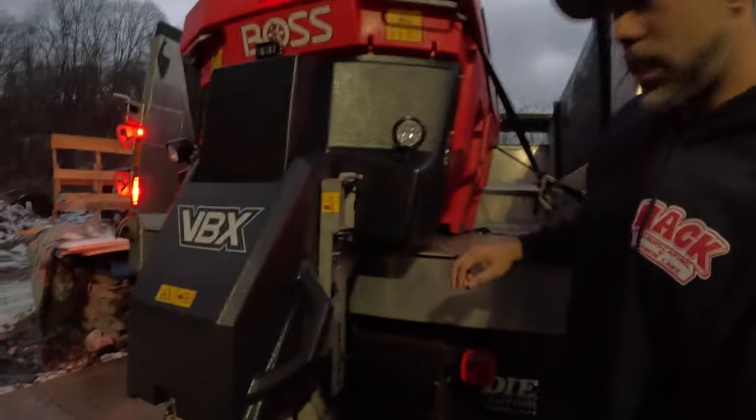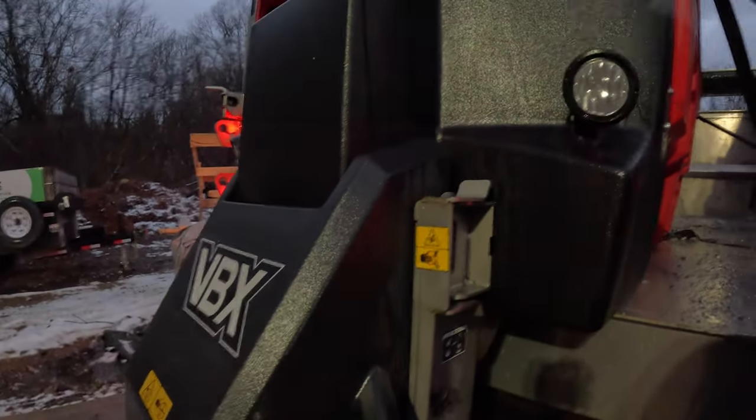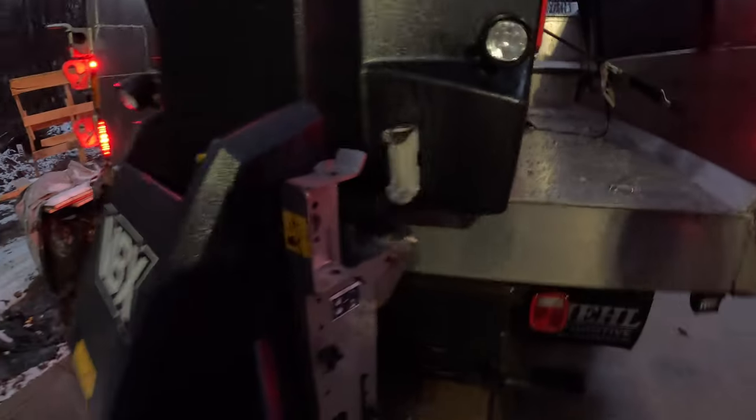Down here you just pull this pin out and you can open it up. There's a button over here — you press it and it turns the chain on, and you can fill buckets right from the back. So it eliminated the need for me to have bagged salt anymore. It's so efficient and super easy — Boss made everything super user friendly.